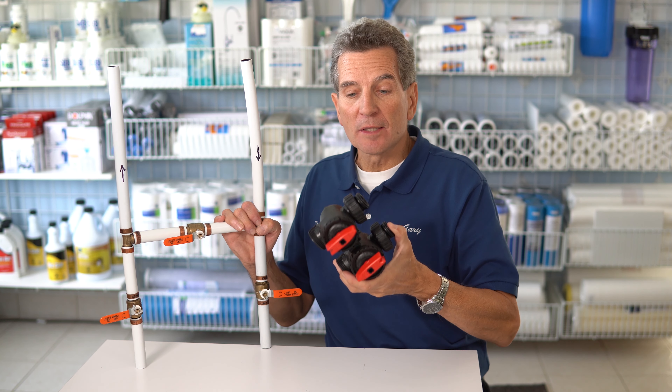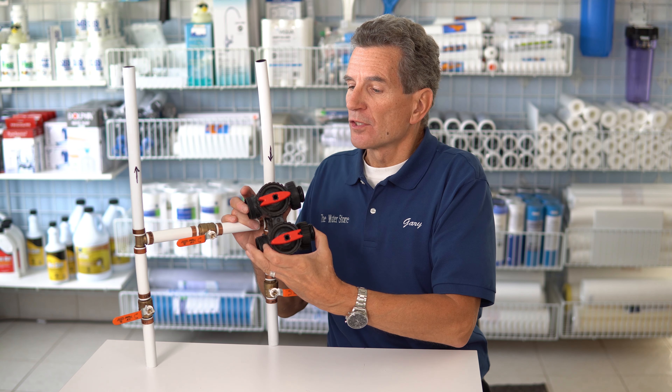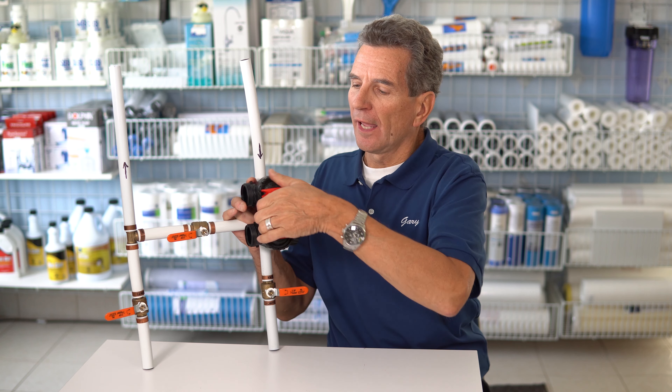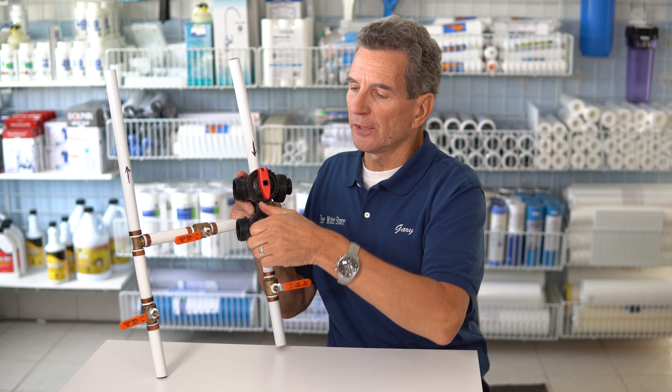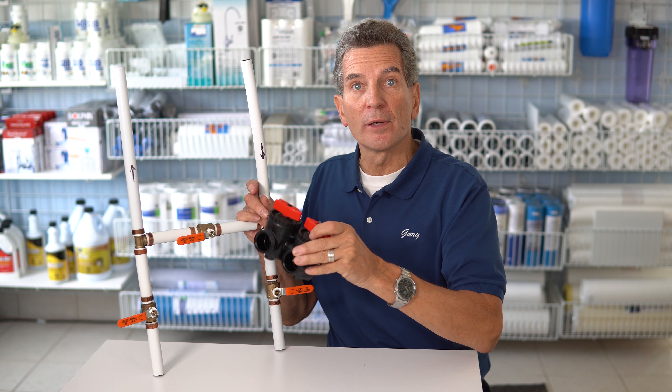Nowadays, water softeners come with a bypass like this one here, and so we will not install a water softener without a bypass. To bypass it is quite simple — you just turn these two arrows to face each other. This is for a CLAC WS1 water softener and that's super easy to use.